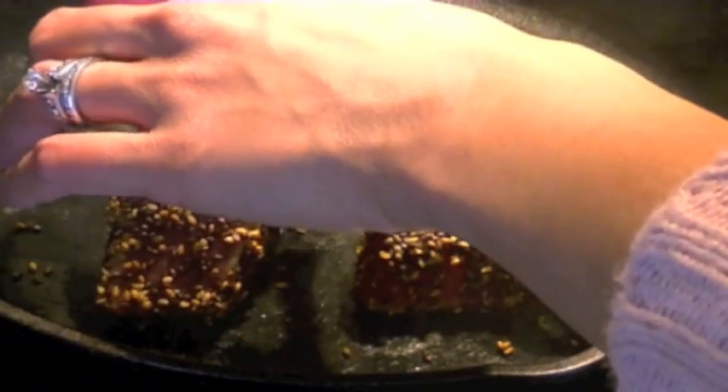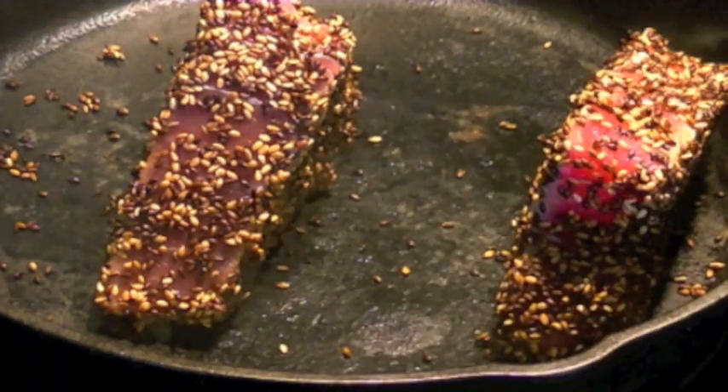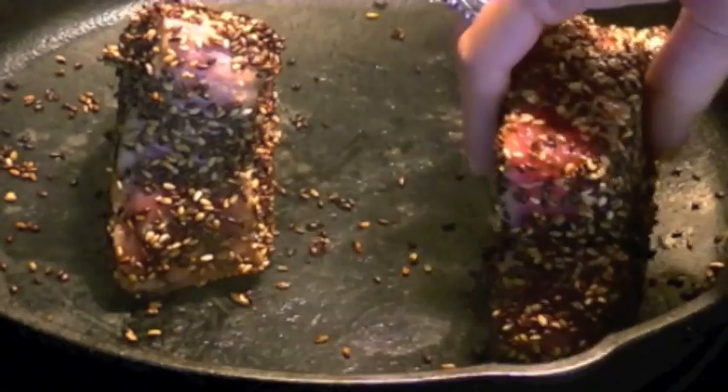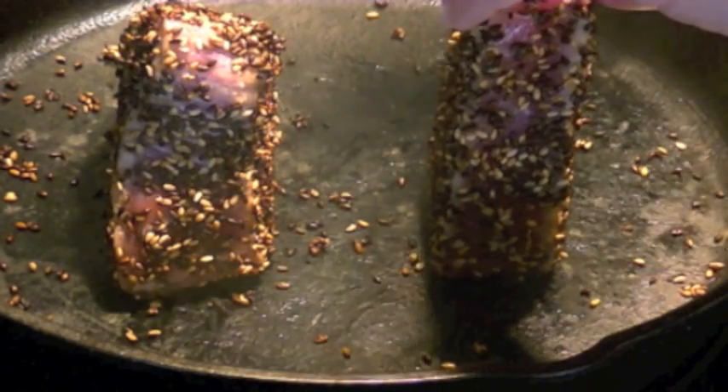On the shorter sides, I'm only going to go for about 20 to 25 seconds, and then the other side another 15 to 20 seconds. Every side I decrease the cooking time because I like it nice and pink in the middle.